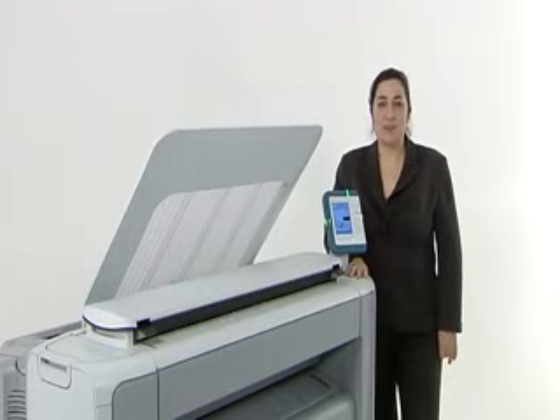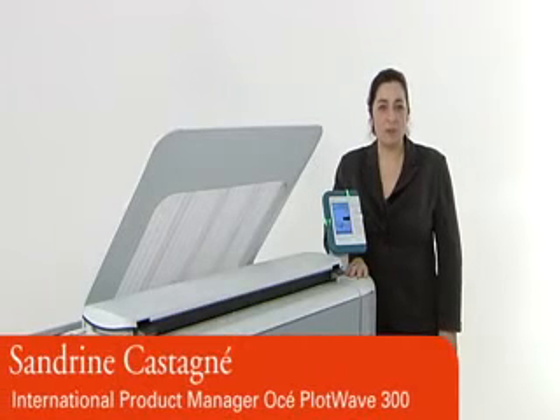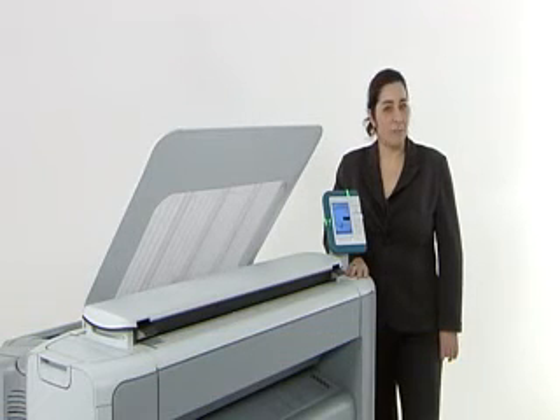In this presentation, my goal was to prove to you that the OSEI PlotWave 300 is the next wave in low-volume technical documentation. Is it the next wave in simplicity, green technology, and durability? If you have further questions or would like more information, please look at the product guide we have prepared on this system. It provides detailed technical information about all of these points. Thank you for your attention and good sales.